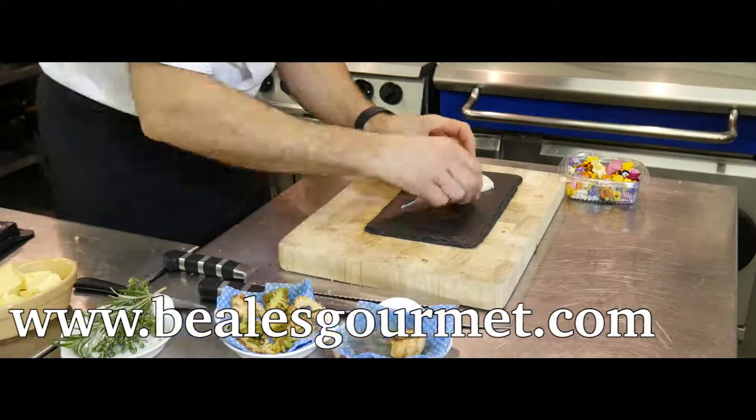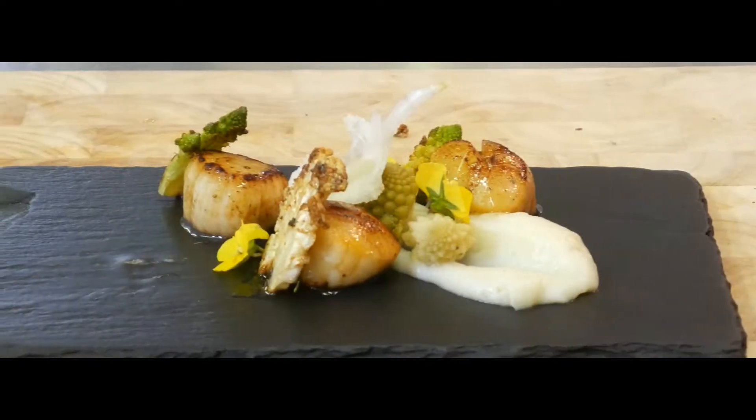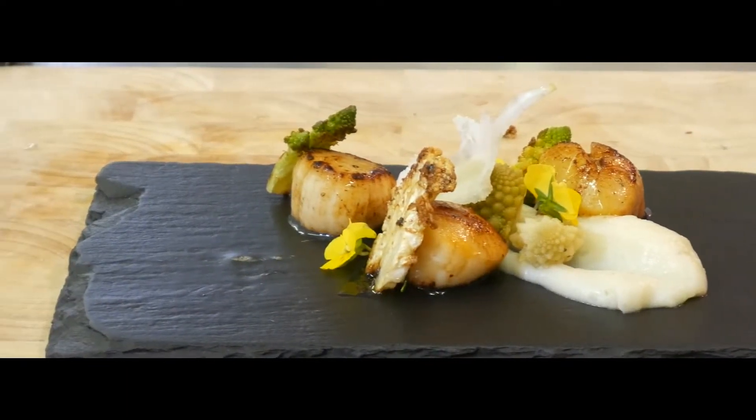This dish is great fun to plate up and works very well on any plate, slate or board. To see the full recipe, please visit our website.